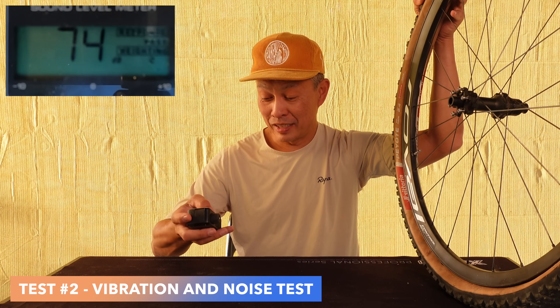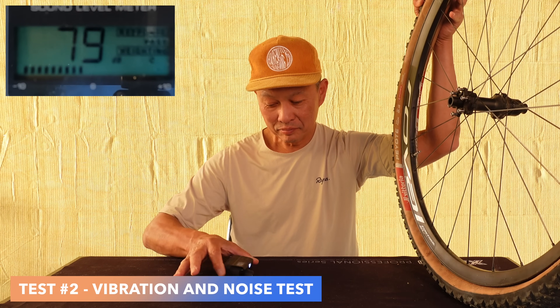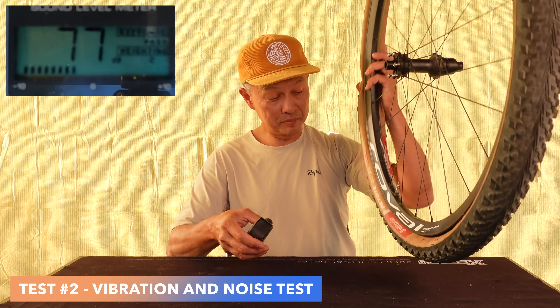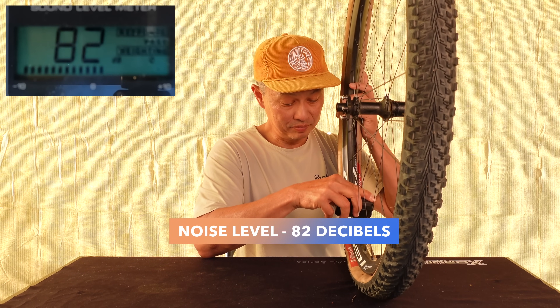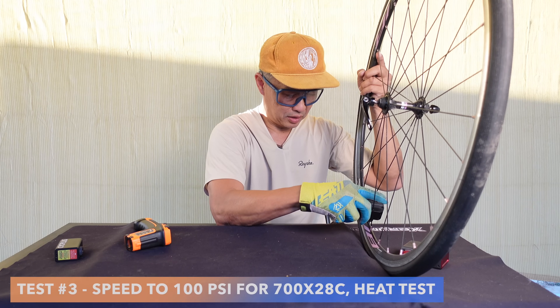I'll turn it on so you can see the vibration and the sound. Start pumping — press 100.